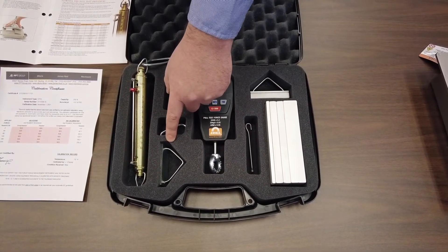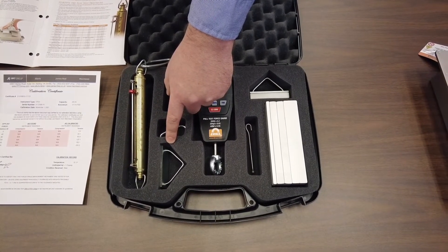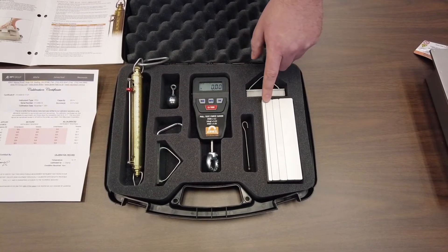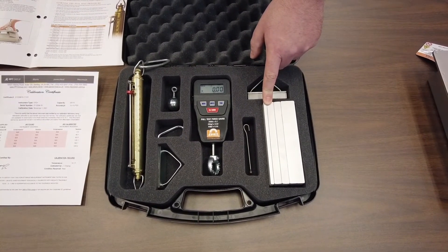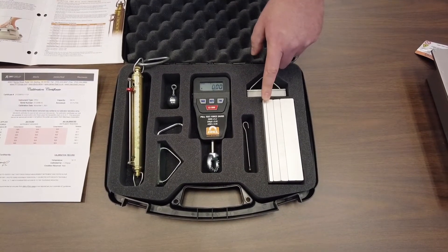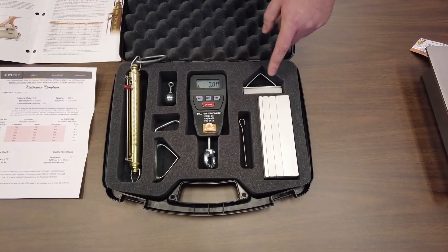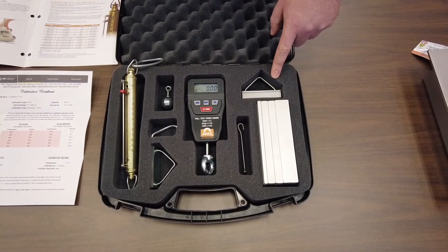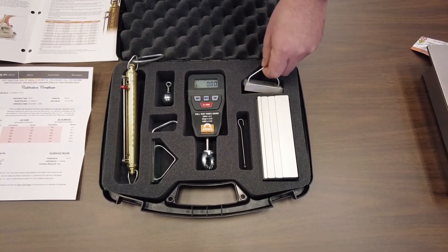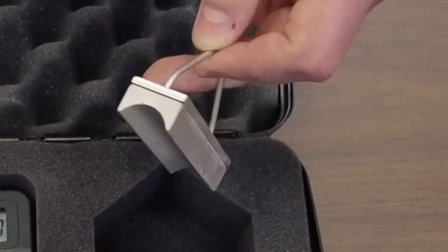The one-inch by three-inch by one-eighth-inch thick plate test piece is used for plate magnets, along with the various sizes of aluminum spacers required depending on the strength of the plate magnet — that information is listed in the pool test instruction guidelines. We also have a one-inch by three-inch customized test piece with a half-moon configuration for ceramic tube magnets.